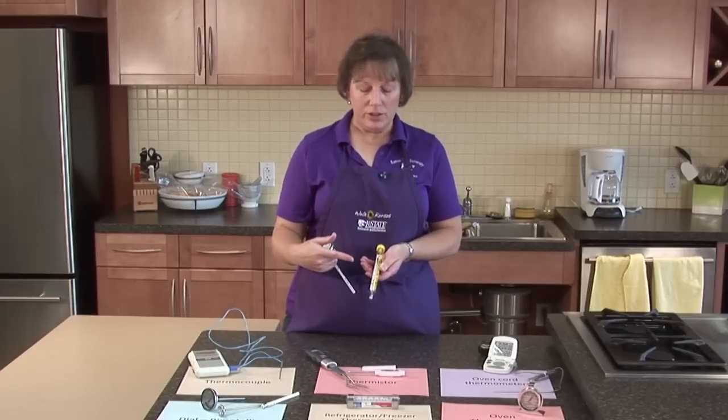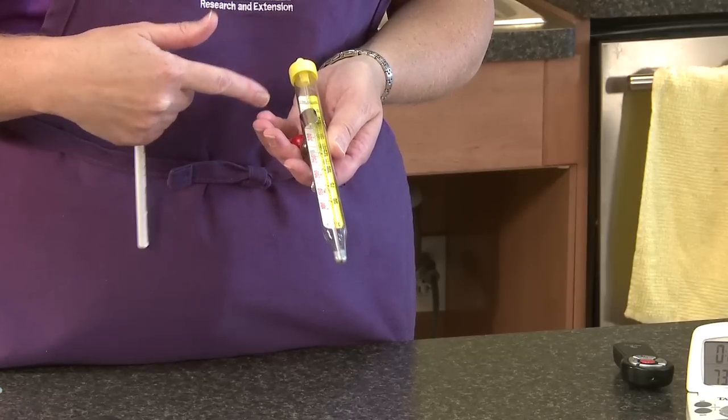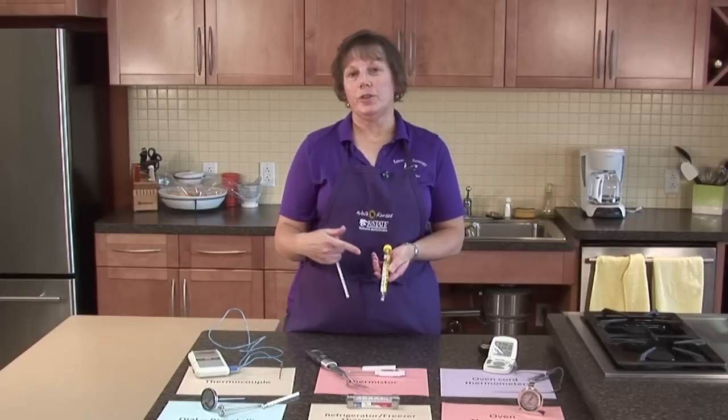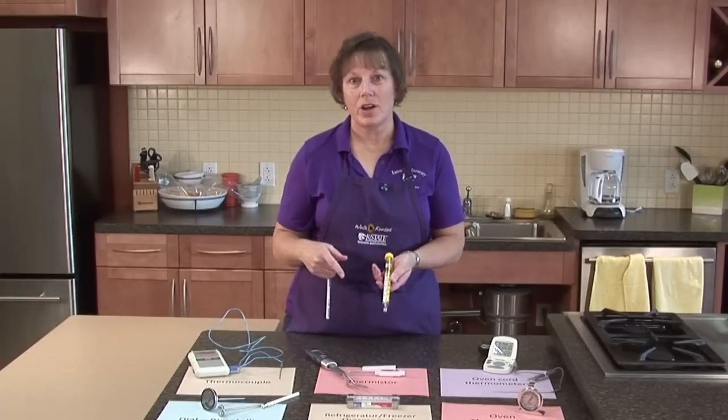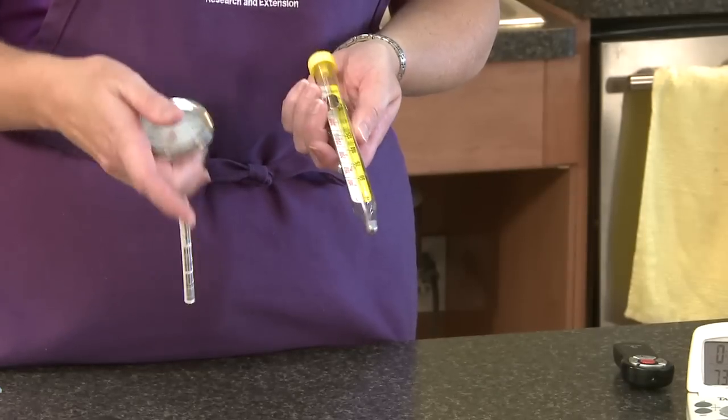In candy making there are different stages such as softball, hardball, softcrack, and hardcrack. These aren't typically used for taking meat temperatures because it's hard to get the probe inside the product. These are best used for liquid type products.